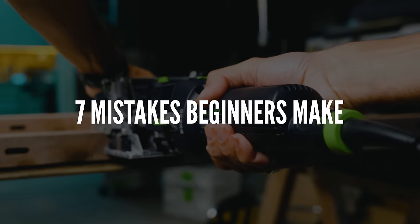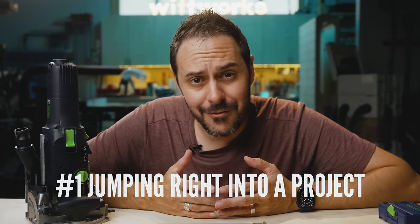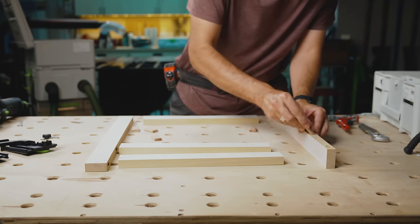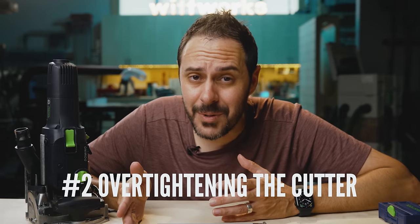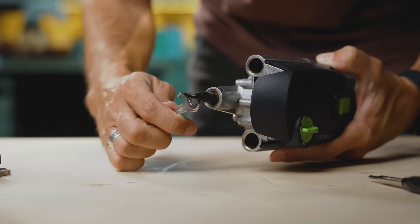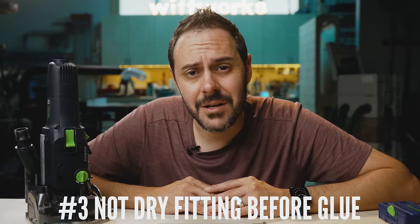The first mistake a lot of people make is buying the Domino and jumping straight into a project. That's asking for trouble. If you're new to the Domino — like me — get some scrap pieces and test everything before you jump into expensive hardwood. Over-tightening the cutter is another mistake people make. I'm kind of guilty of this — I always think tighter is better, but you just want to snug it up.